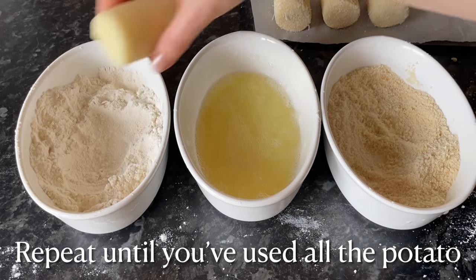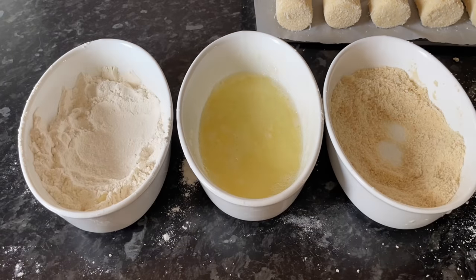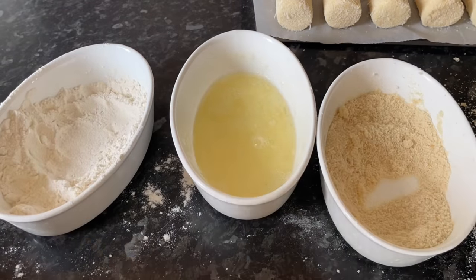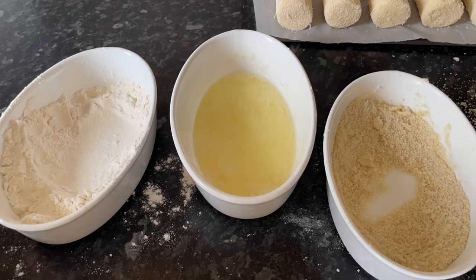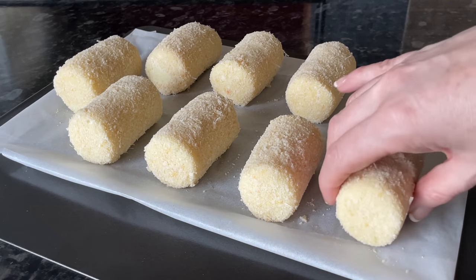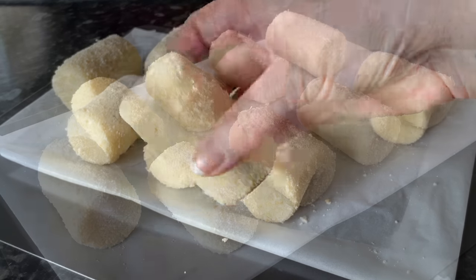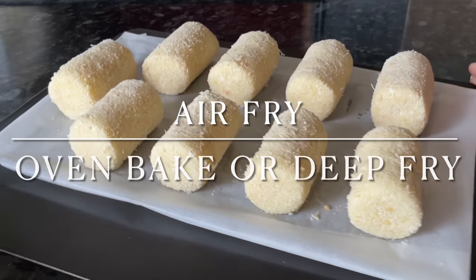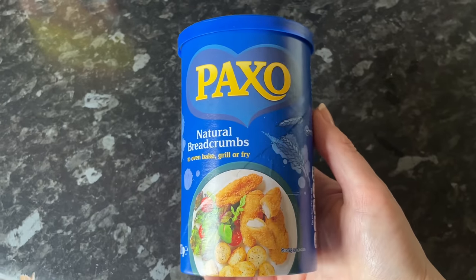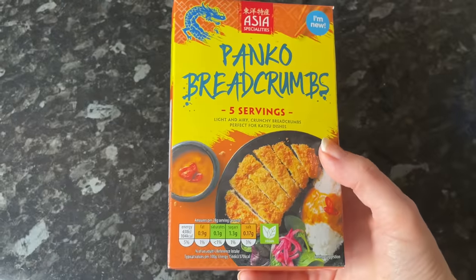Keep doing that for all of your croquettes. The number you get depends on the size of your potato scoop — I get nine good-sized croquettes, but a smaller scoop will give you more. They look fabulous at this point, but unfortunately they won't stay looking as perfect once cooked. If you want them looking perfect, I'd suggest deep frying — they will keep their shape exactly. But for this recipe I'm going to pop them into the air fryer, since lots of folk are using air fryers these days.